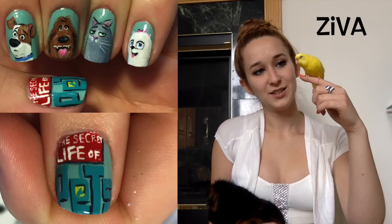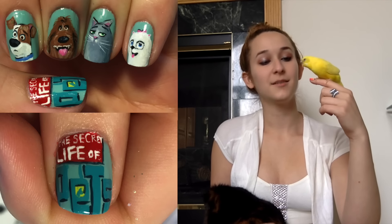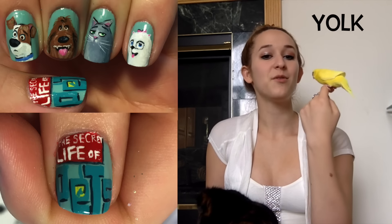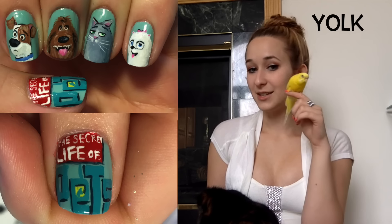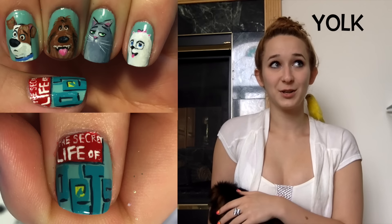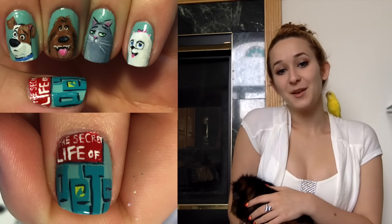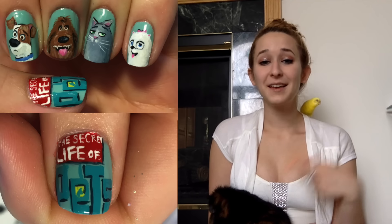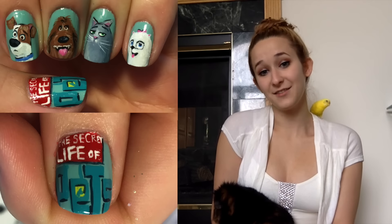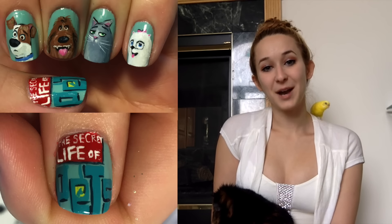This is Yolk, she's a parakeet - she is my helper, she's in all my videos that I do my face in. Those are three of my pets; I've also got a turtle and some fish. Share in the comments what you think your pets do while you're away, and don't forget to click subscribe to see my future videos.